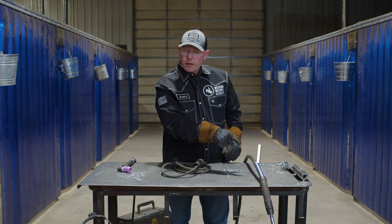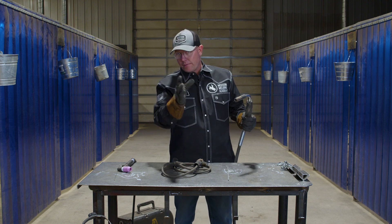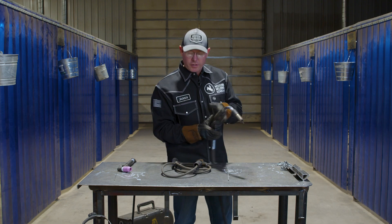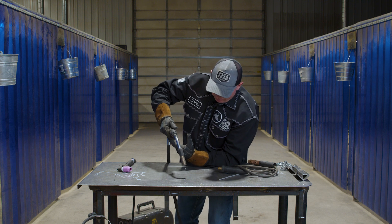Let's start over here with the wire feed, with the flux core. This actually has dual shield wire in it right now, so that means a flux core wire with the shielding gas is the process. This is attached to a wire feed machine. The best way to do this — I like to get braced up something like this down here on the table, get where I want to be.